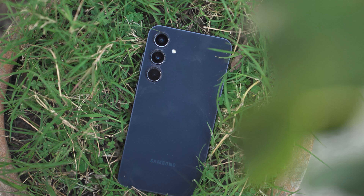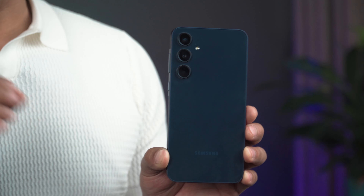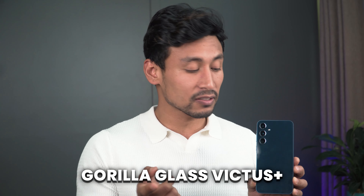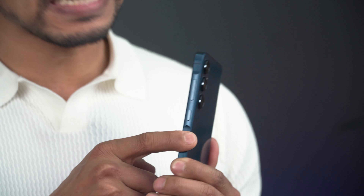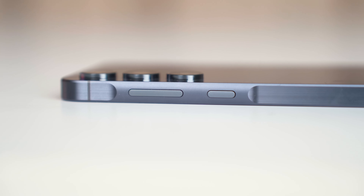The design is very similar to that of the A54 — this is Samsung's unified design, as seen in the S24 and S23 series. The biggest change is that the Samsung Galaxy A series phone is for the first time getting Gorilla Glass Victus+ protection on both the back and front, and this one also uses an aluminum frame. There's a slight hump in a key island design, as Samsung calls it.